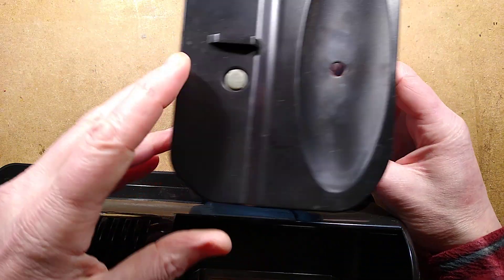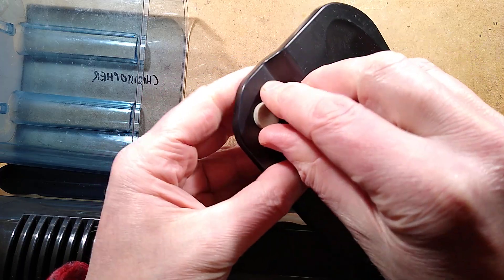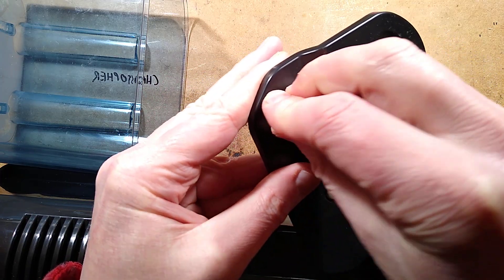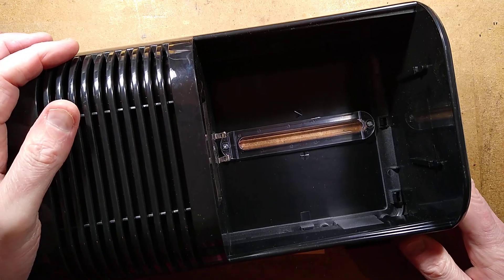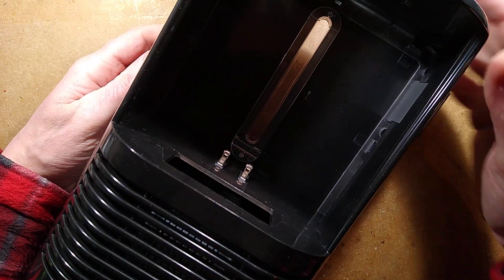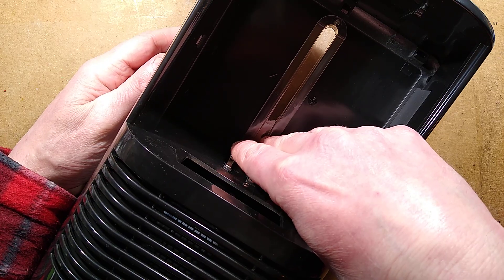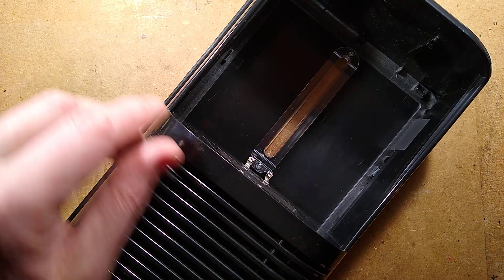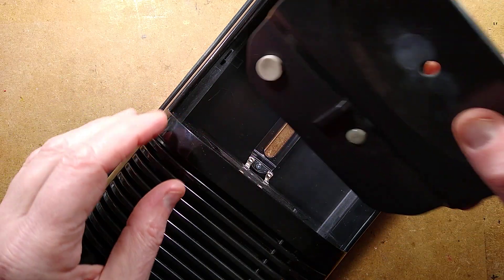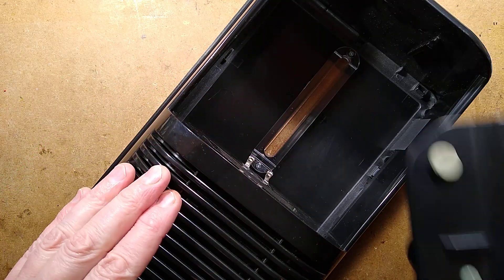The water drawer slides out and it's got a little float in it. There's a little bung for emptying it — you can just pull the bung out, empty the water, and shove the bung back in again. Inside the unit there are two micro switches: one detects when the drawer has been pushed in, the other detects when the water floats too high and cuts the unit off. The stiff one is the power switch and the soft one is the float cut-off, because it's not going to put a lot of pressure against it.